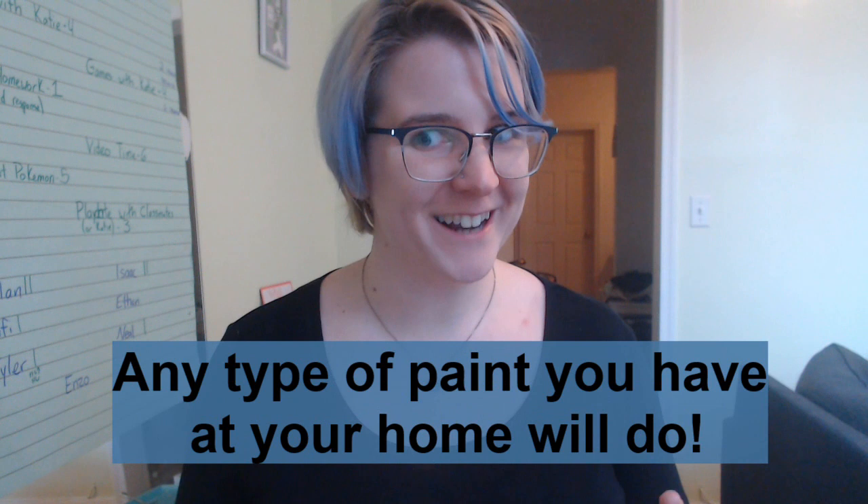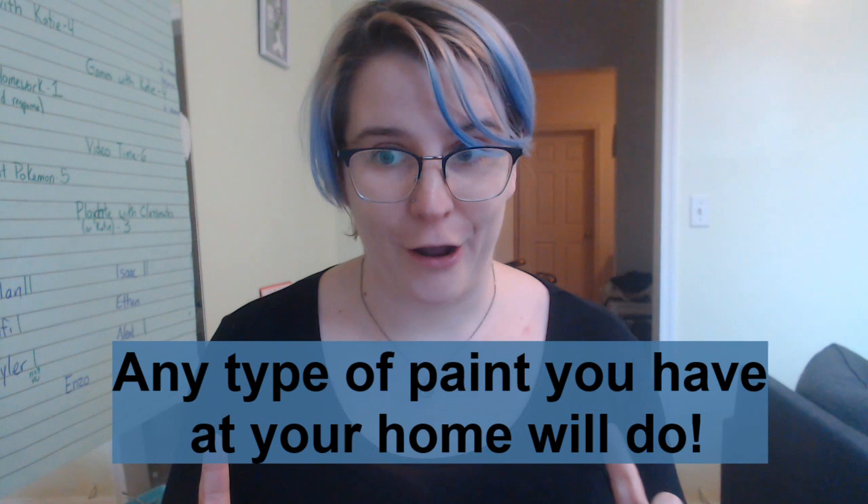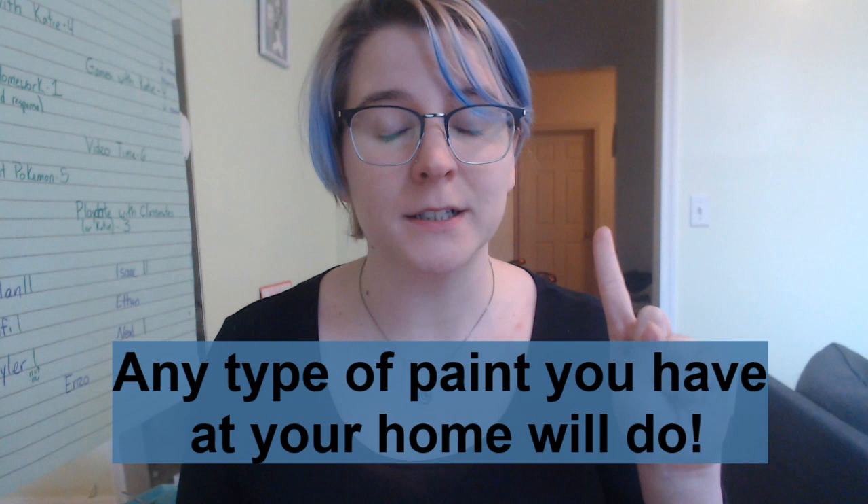Hey Epic! Welcome to our art lesson for the week. This art lesson involves paint, which means it's going to be a lot of fun, but it also has the potential to become very messy. So step one is going to be to ask your adult for permission before you touch any art supplies.